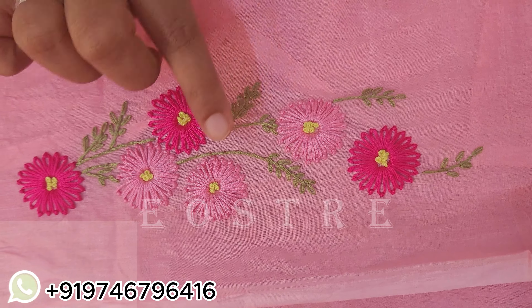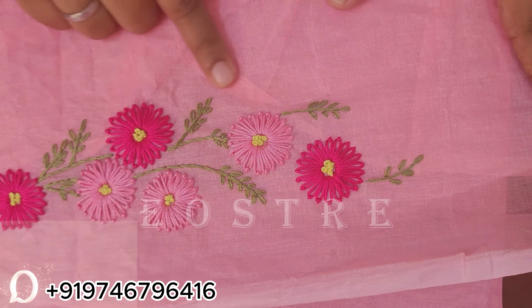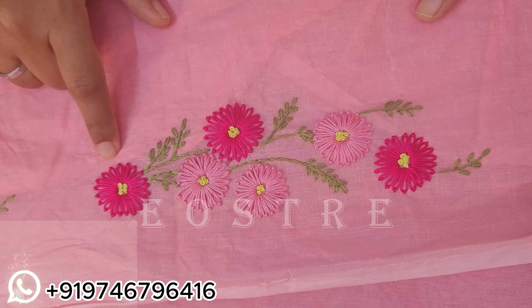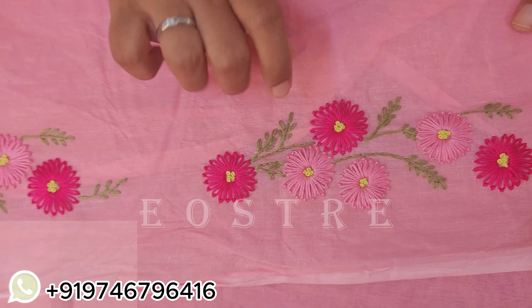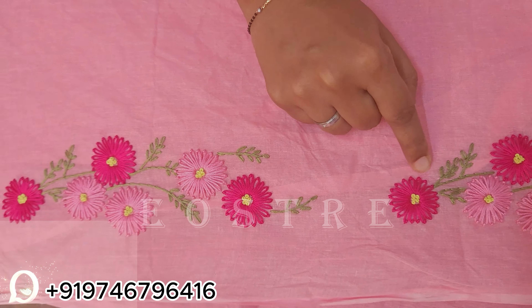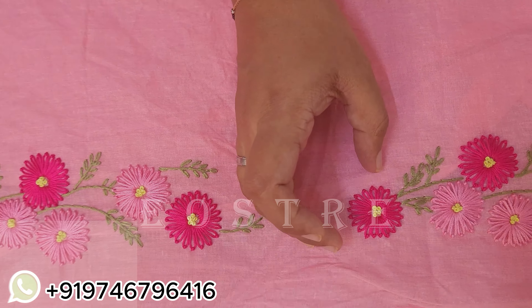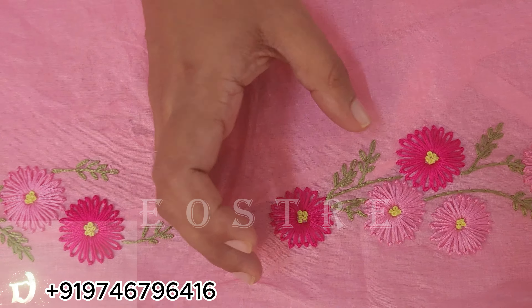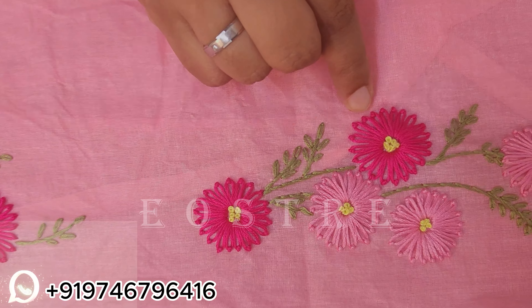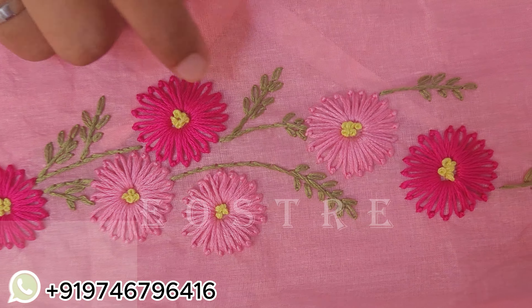We try to paint the moon flowers in light pink shade and dark pink shade. This is a different color combination and a nice highlight. These are thick and thin flowers.